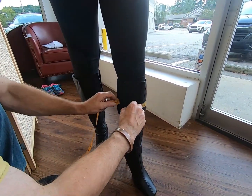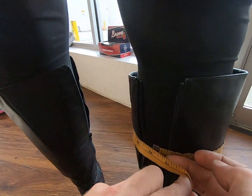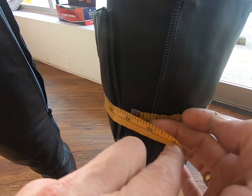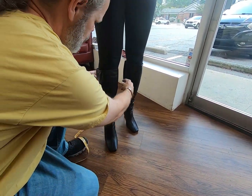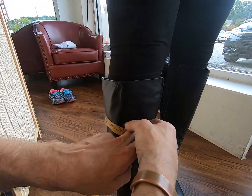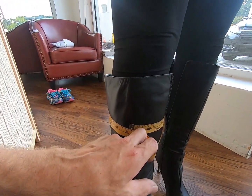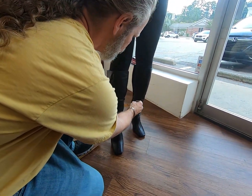Right now the widest part of her calf is going to be at 16 and a quarter inches — that's what we're going to go for. Let's see the other side. We are at pretty even legs too — 16 and a quarter right in there. That's where our goal is going to be.